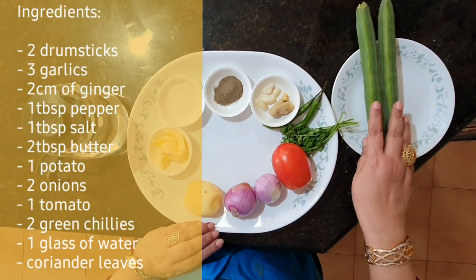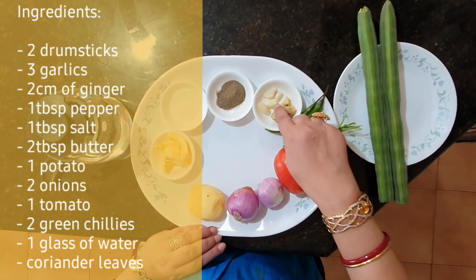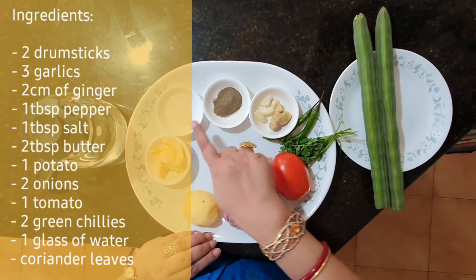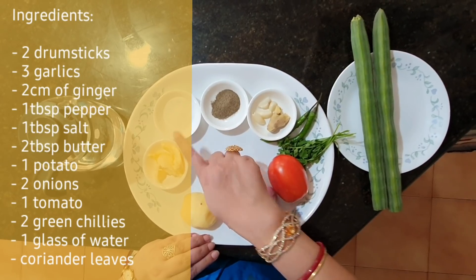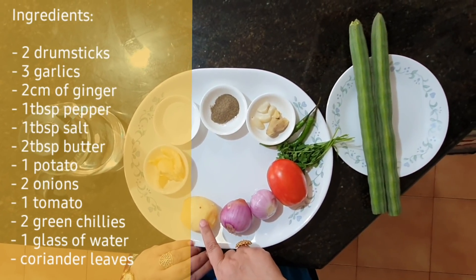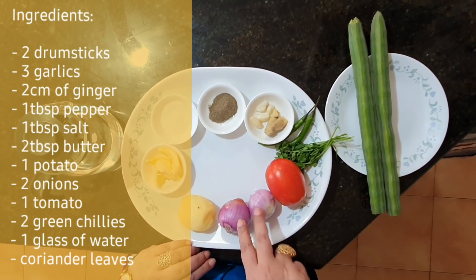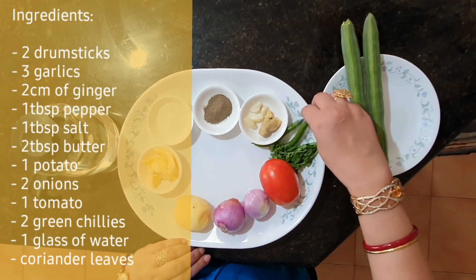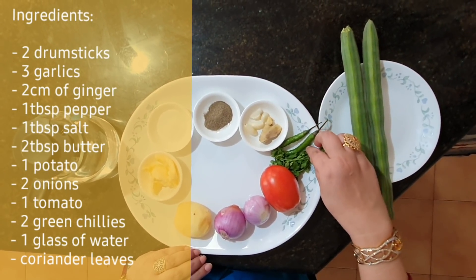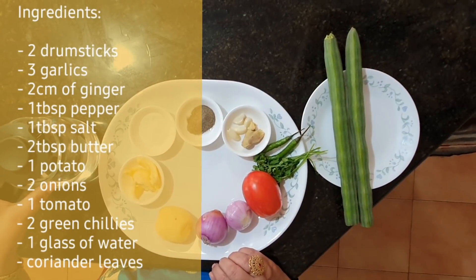I have taken two drumsticks, few garlic, ginger, one tablespoon pepper powder, one tablespoon salt, two tablespoons butter, one small potato, two onions, one tomato, and chilies — these are optional — and some coriander leaves for garnish. One glass of water.